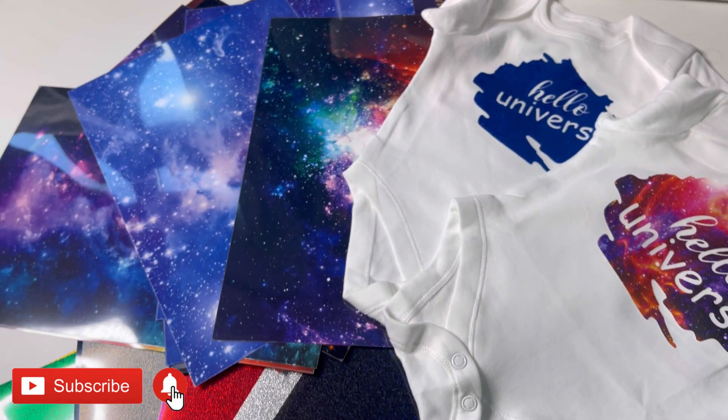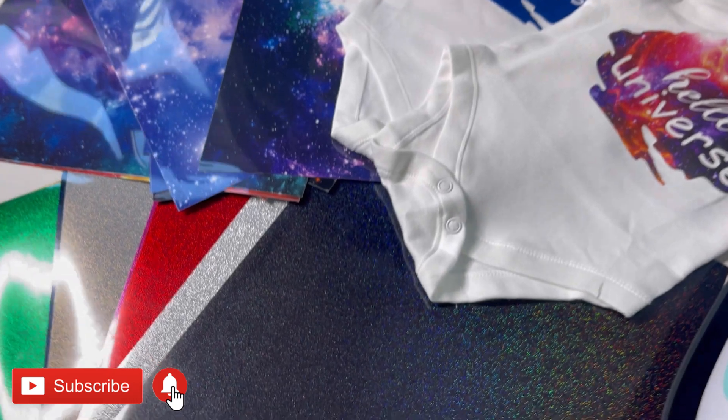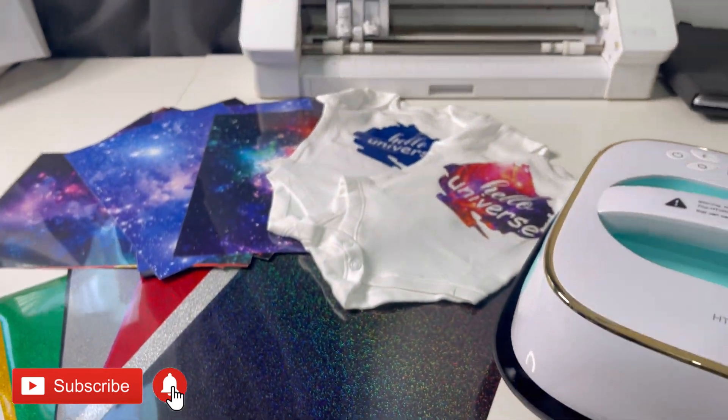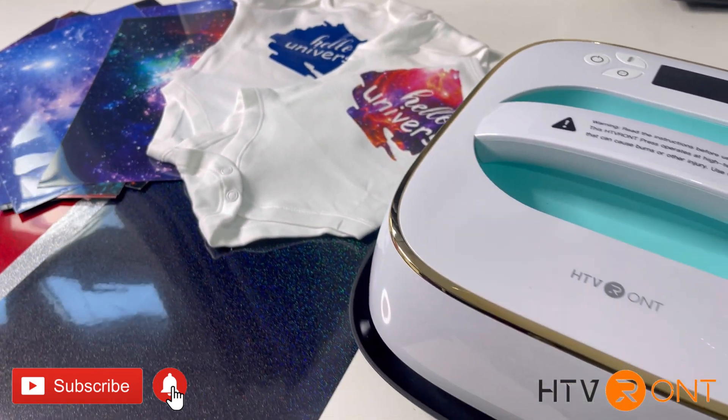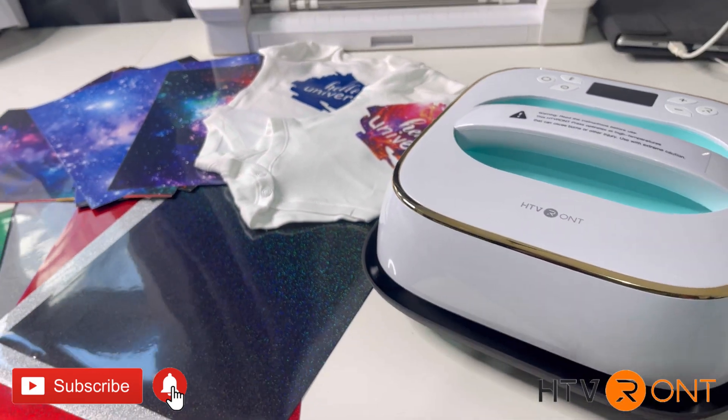This is also a business for me — I personalize onesies, robes, and t-shirts, so if you're looking for an extra source of income, definitely consider this. I'm going to be checking out the brand called HTV Runds — they are amazing and I love their products.